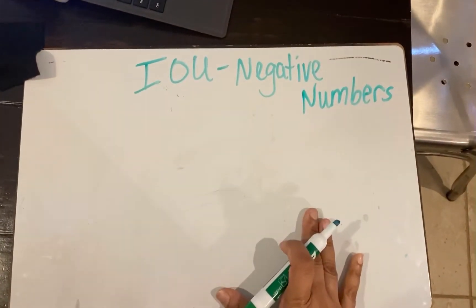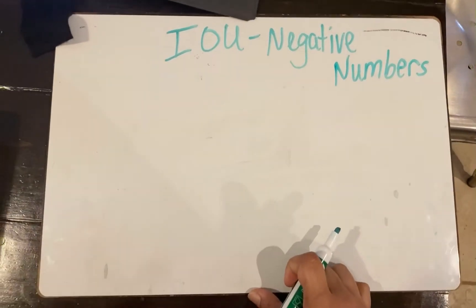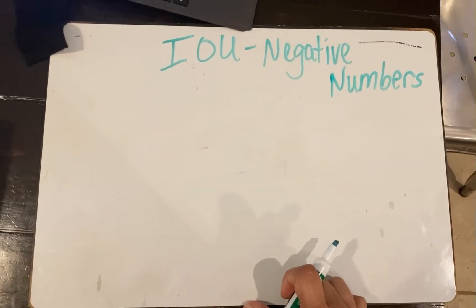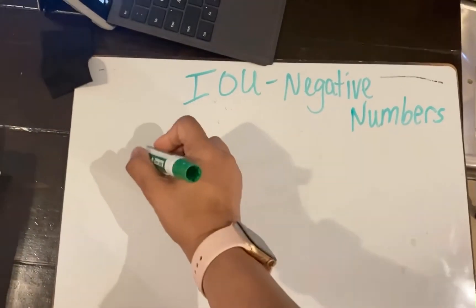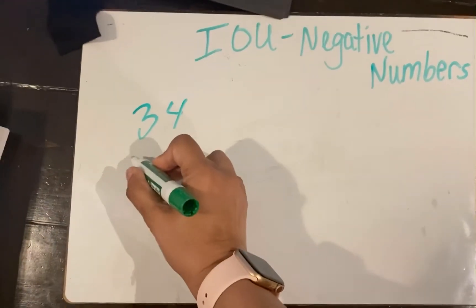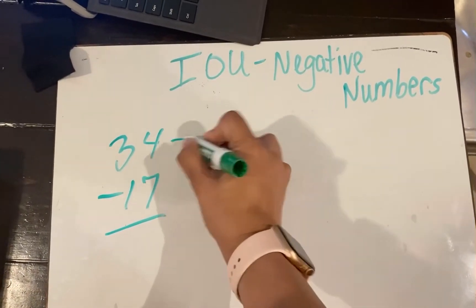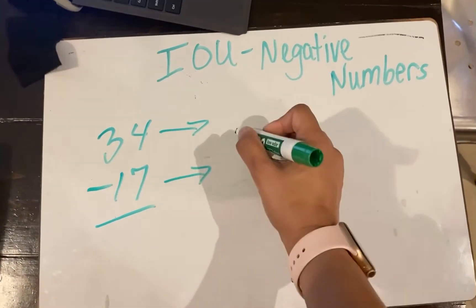All right, this one is one that my higher learners always love because they get to use negative numbers. It's called the IOU strategy. Taking the same problem that we just did a minute ago, 34 minus 17, you're still going to break it into place value, but I go kind of horizontal on this one.